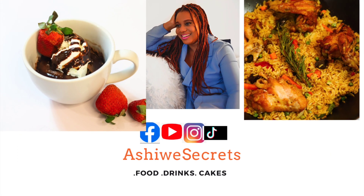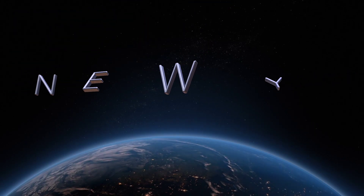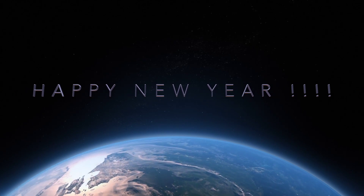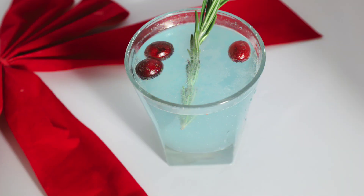Welcome! I'm so happy you could join me today. My name is Asher and I hope you're doing great. Happy new year — I haven't been posting because I lost my voice and had the flu, but I'm glad I'm okay and I'm back. This channel is about cake baking, pastries, drinks, mocktails, cocktails, food, and more.